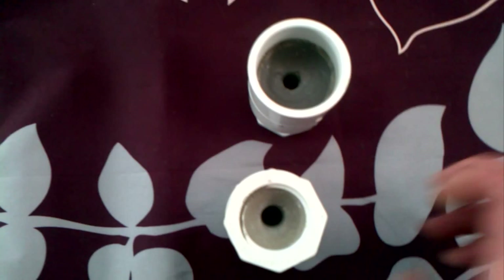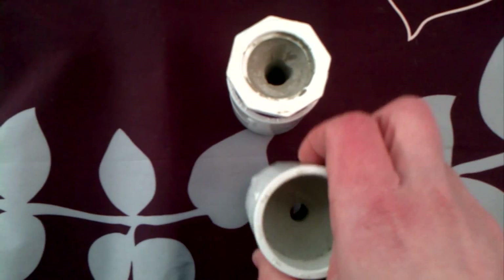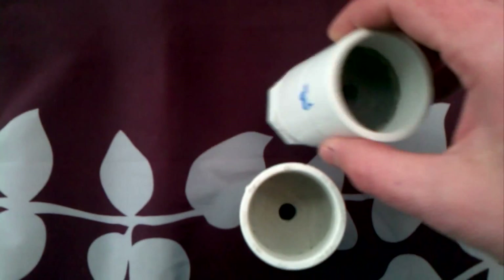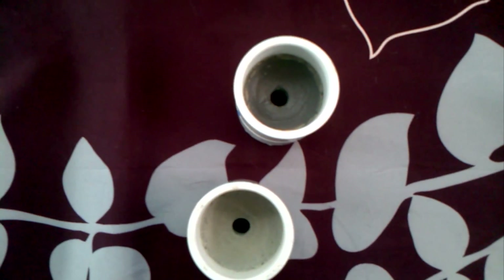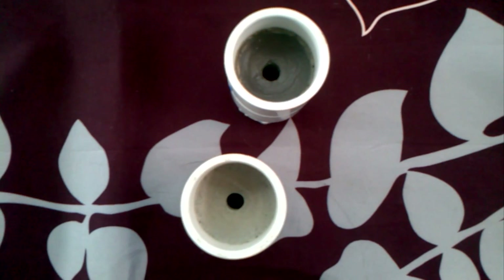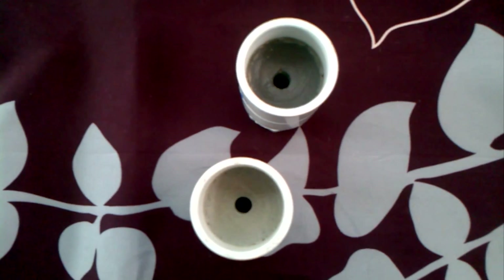Everything about these — the dimensions, the three-eighths inch diameter — everything here is exactly the same. I have heard several times that JB Weld will actually help reduce the amount of erosion on a nozzle, and I've even heard of somebody, I believe by the name of Dave Coffin, actually creating a nozzle out of JB Weld. So I've yet to try this myself.